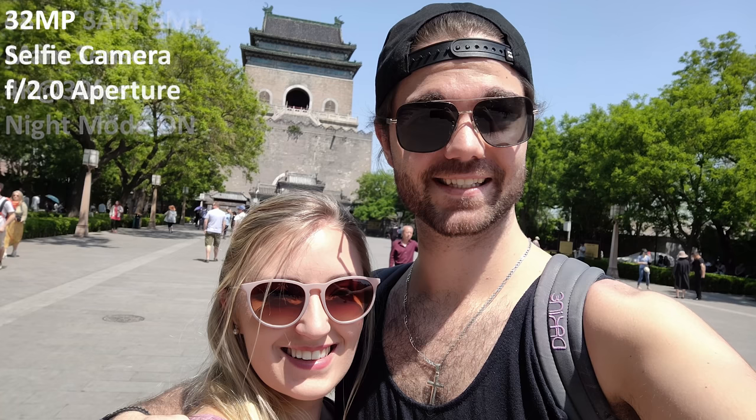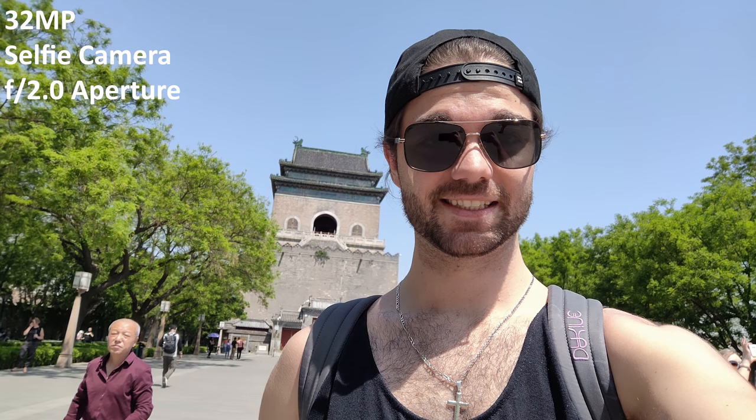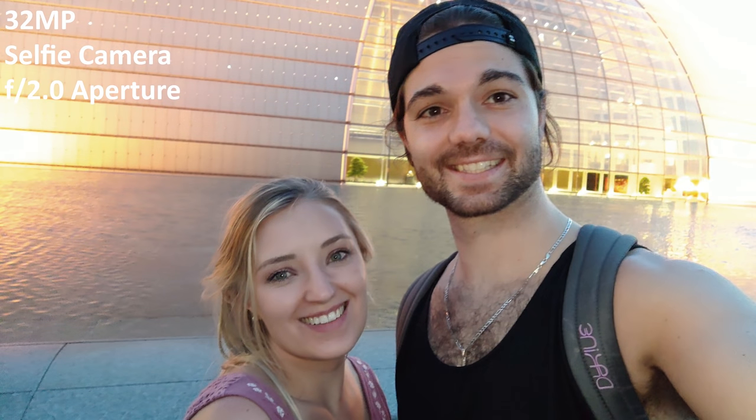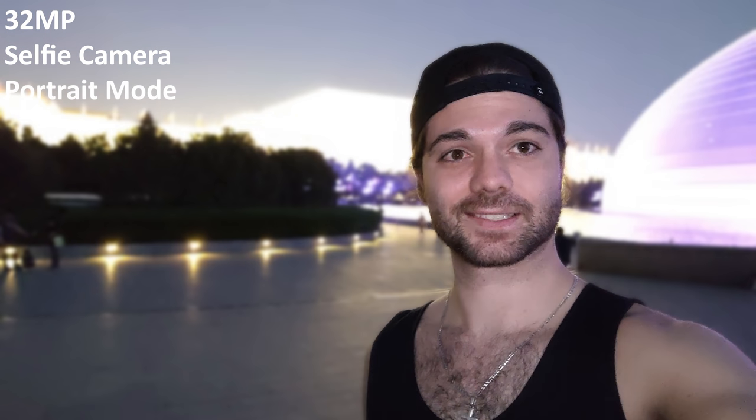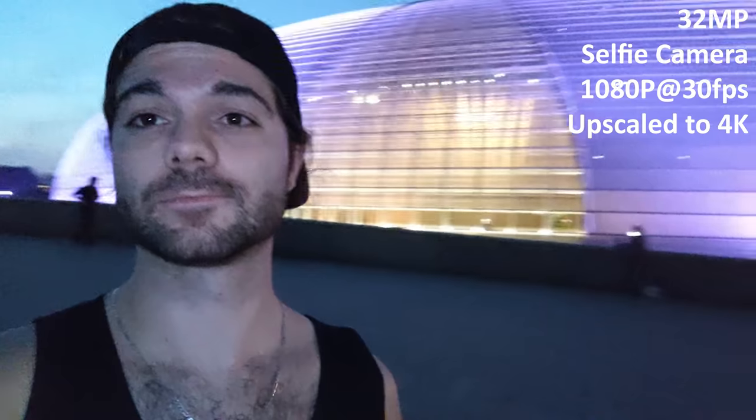Moving on to the selfie cam — we have a 32 megapixel selfie cam and portrait mode works just as well as it does with the back cam, even though it doesn't have a second camera to pair with. You can see that the subject is properly in front and the back is blurred. These are some selfie pics taken at night with no background blur just to give you an idea of the proper quality. Then we have portrait mode on to give you an idea of what portrait modes are like at night — you can see it blurs in the background. It seems to try and blur the background without you even having portrait mode on. In 32 megapixel selfie cam mode we're limited to 1080p at 30fps, and it's not too bad when recording at night — actually a lot better than some of the top phones I've seen.